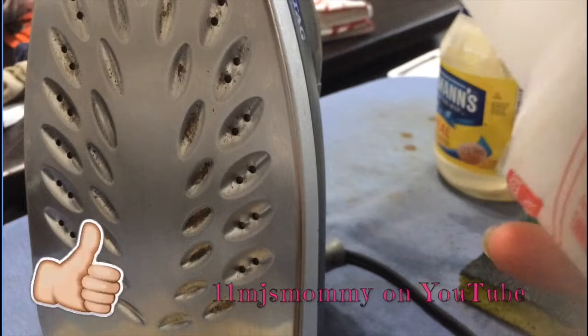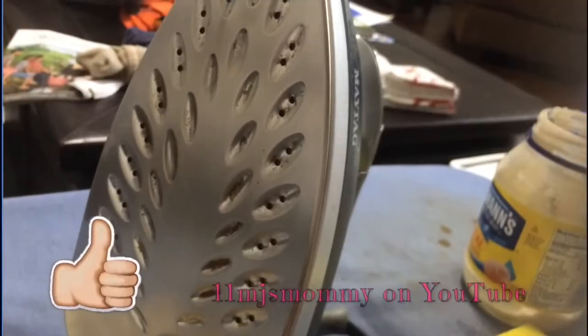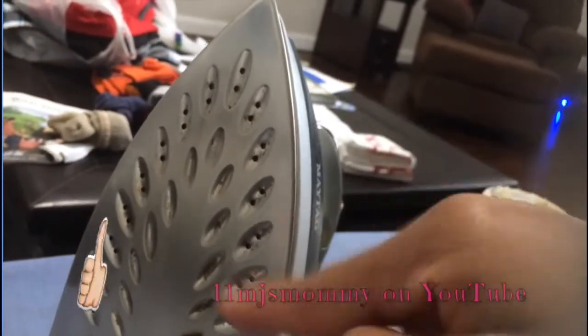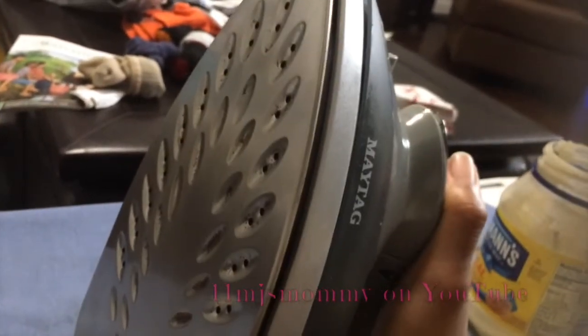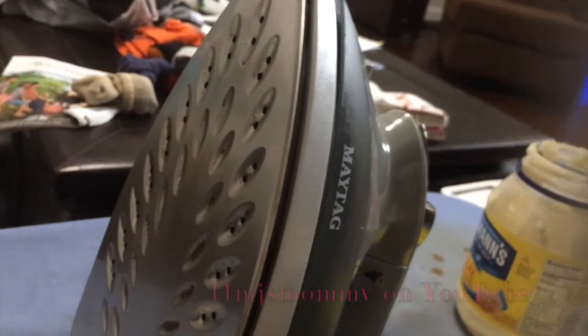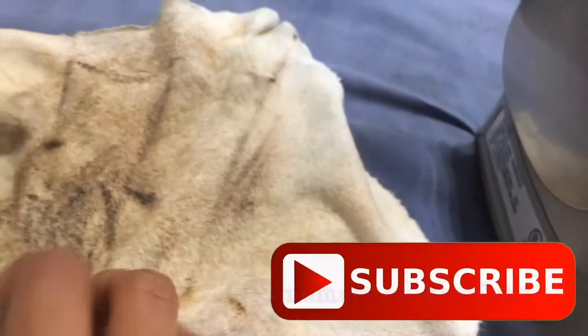I'm going to try to see if my totally awesome cleaner will work on here. I don't have white vinegar but I do have apple cider vinegar, and I'm going to clean out the little holes and see if that helps with the steam. It doesn't smell the best, but I'm going to give it a little steam with the apple cider vinegar and hopefully it'll clean it up a bit more. This towel is ruined.